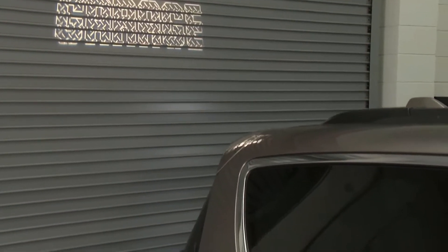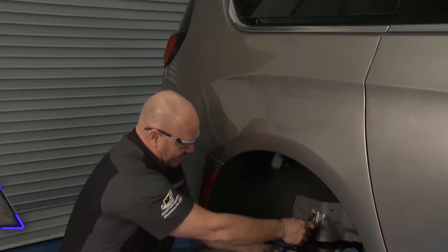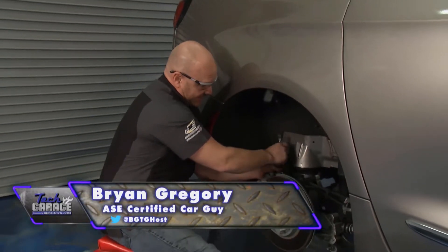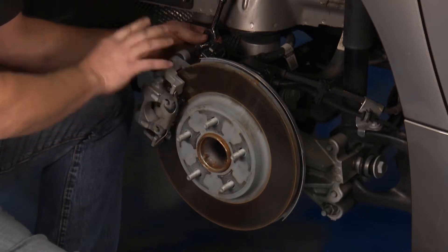Welcome back to Tech Garage, presented by rockauto.com. I've got the lower caliper mounting bolt loose — it's free — and now I'm removing this upper one. We'll have to remove this spring clip and then we'll get this disassembled.